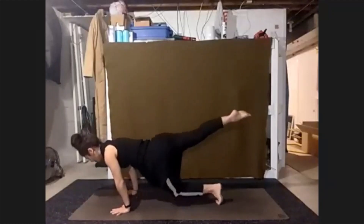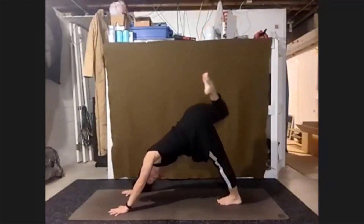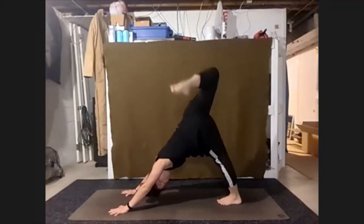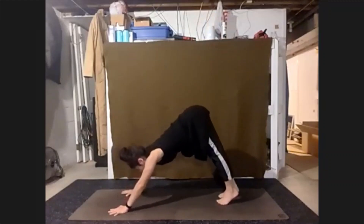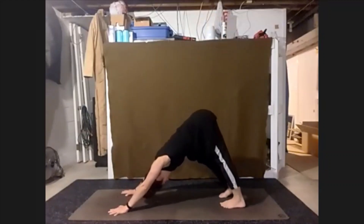Tuck the bottom toes, press up — three-leg down dog. Keep whatever movement in that right leg. And releasing that foot to the floor, taking down dog.